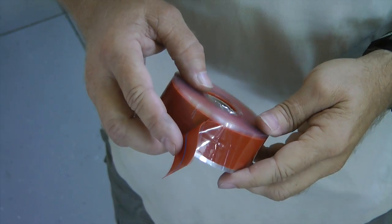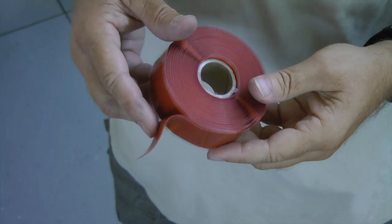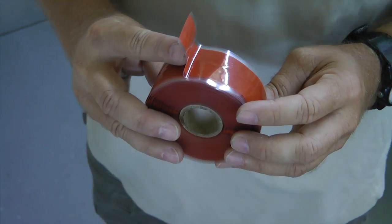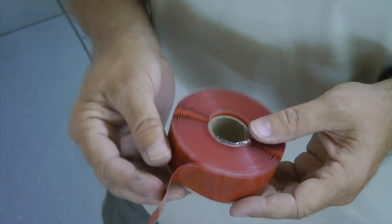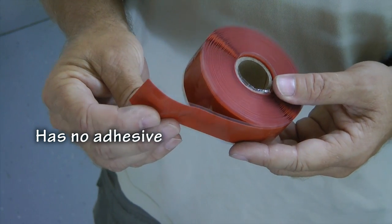One product you don't want to be without while building your aircraft is this self-fusing silicone tape. It has some rather unique properties that make it very useful when building your aircraft. First of all, it doesn't stick to anything — hardly anything at all — except to itself.